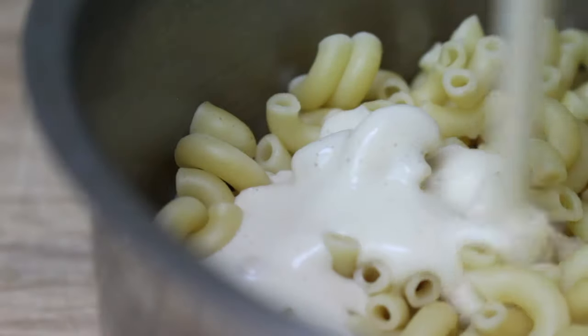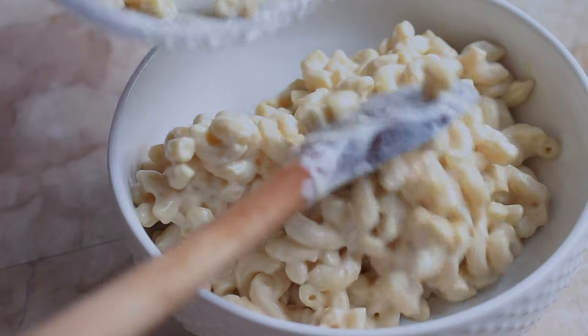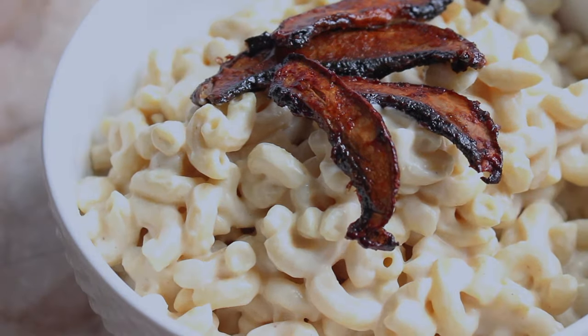Drain your pasta, add it back to the pot, and pour in your freshly made cheese sauce. Stir it all together, serve it up in bowls, and top with your delicious smoky mushrooms. This stuff is smoky, creamy, and flavorful — it is so, so good.